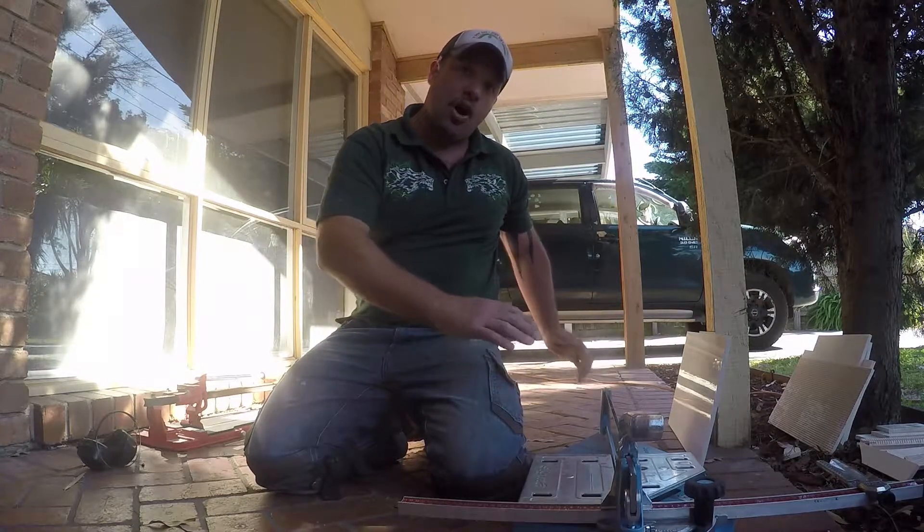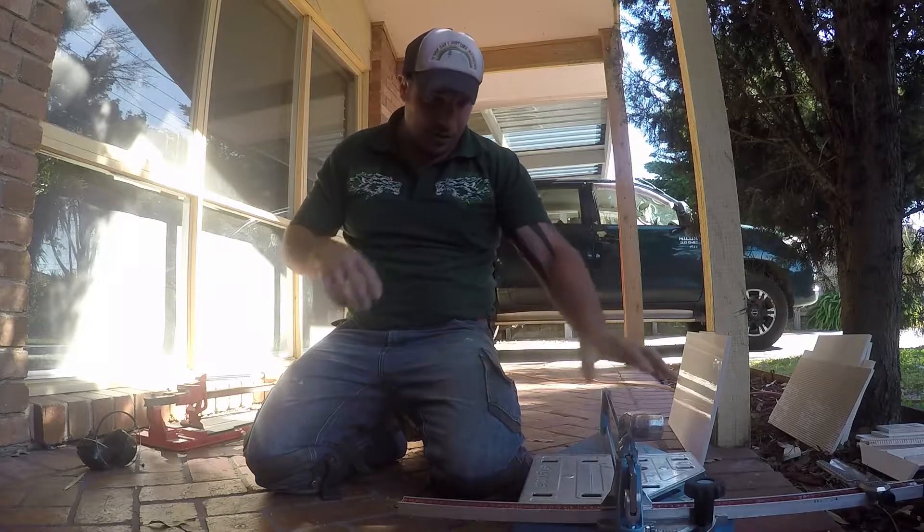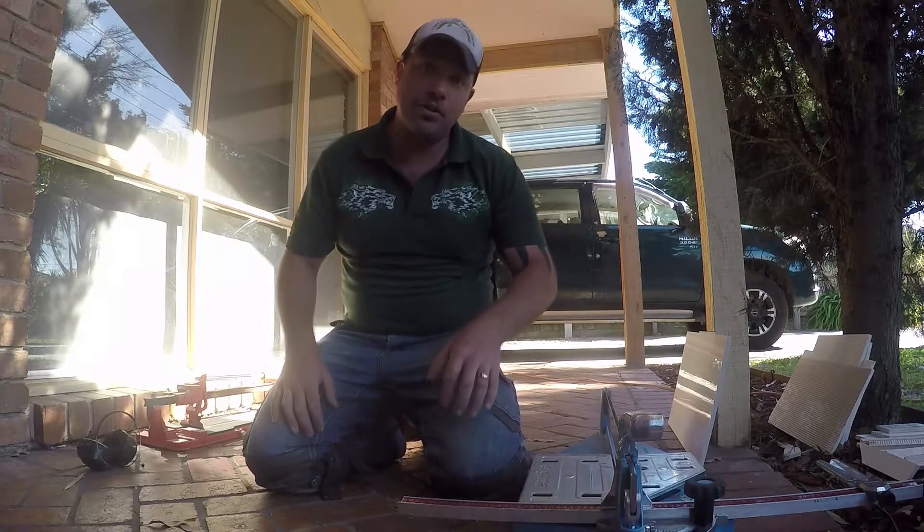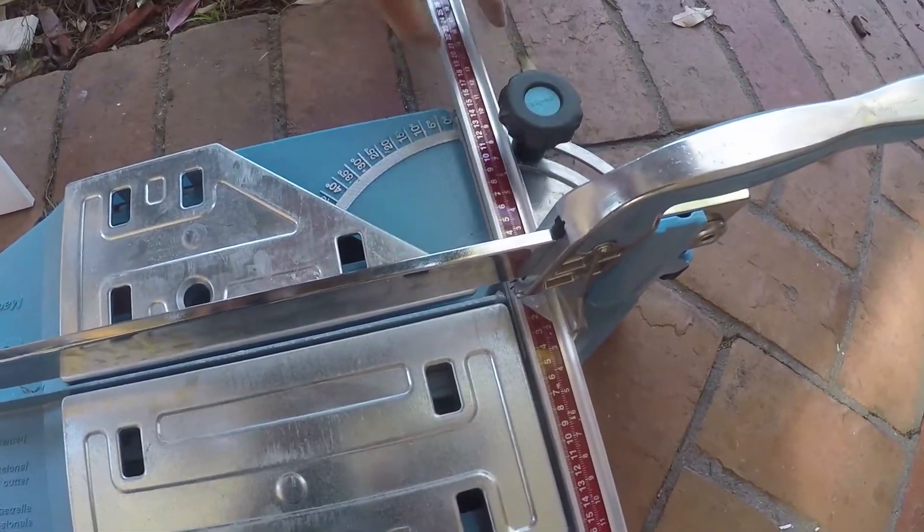The Sigma, made in Italy, is a fantastic system. It's given me a 600mm long tile cutter and it's also got a guide on it. Let's take a bit of a tour and have a look at how this goes.